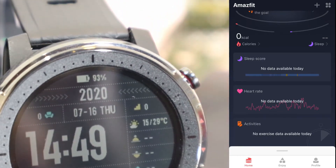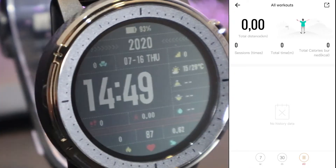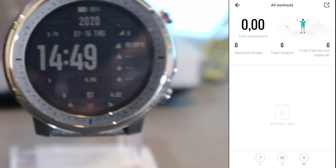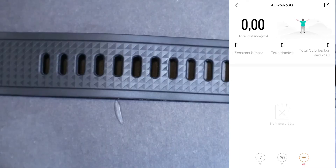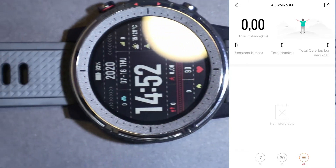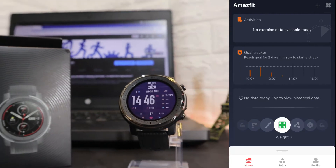We have activities at the bottom. Here we have all the workouts, total distance, sessions, total time, and total burned calories. You can also see that under 'No Data' in the history you will have your statistics. Again, you can view this for day, week, or month, which is a very good option to have in this app.